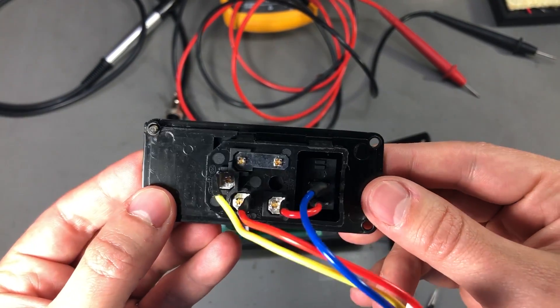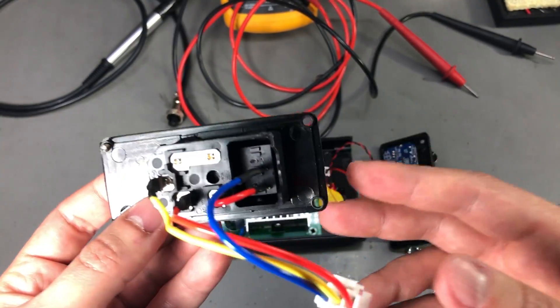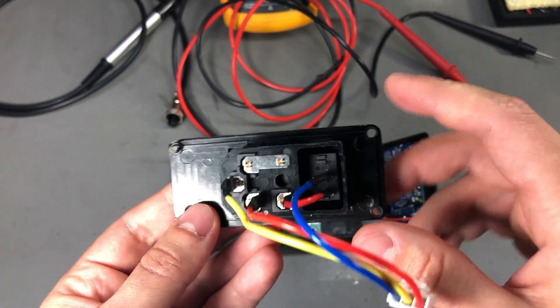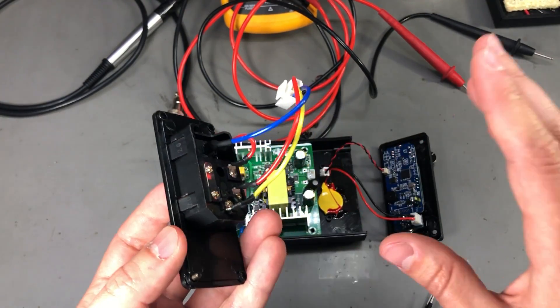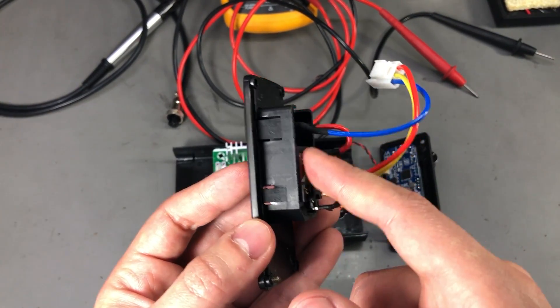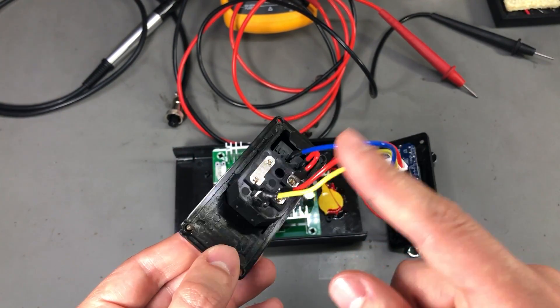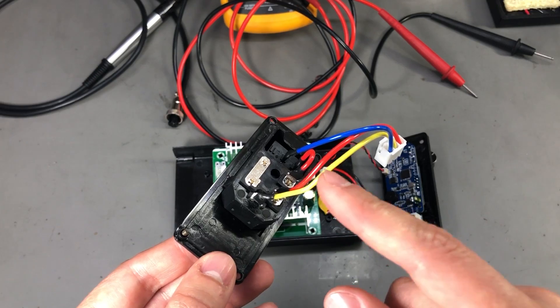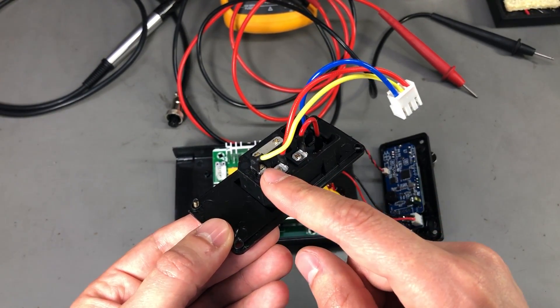This is a concern if you are messing around inside the case while it's powered — which by the way you shouldn't do — but otherwise if you get the plastic enclosure like I have here, there shouldn't be any risk for the user because of these exposed tabs. If you do get the metal case, open it up and check to see if the case is properly grounded and connected to the earth pin present on the IEC connector.